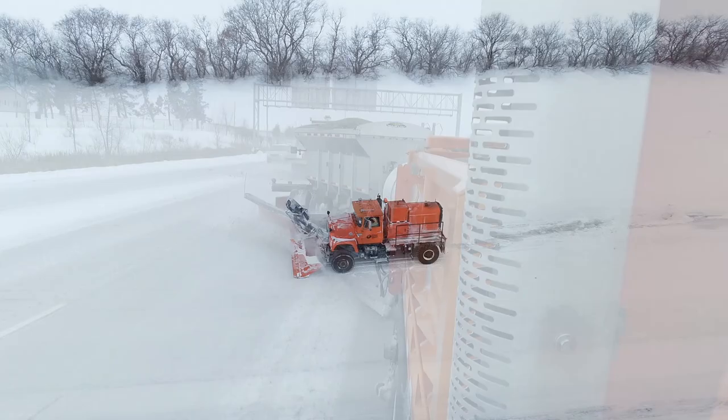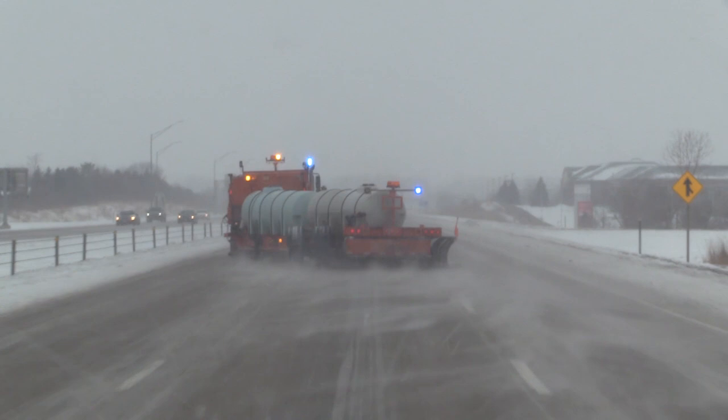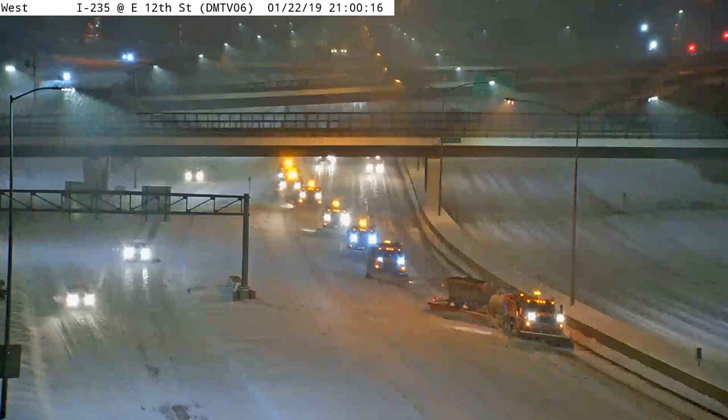Tow plows, sometimes referred to as trailer plows, pull a secondary plow behind the truck. When attached to a plow truck, tow plows can clear over two highway lanes in one pass at normal plow speeds, helping clear an entire roadway very quickly. Additional training is required and provided for operators assigned to routes which may utilize tow plows.